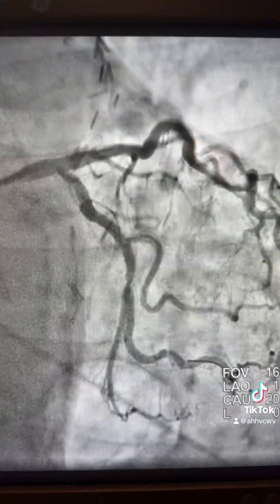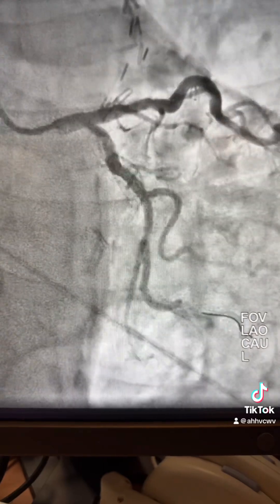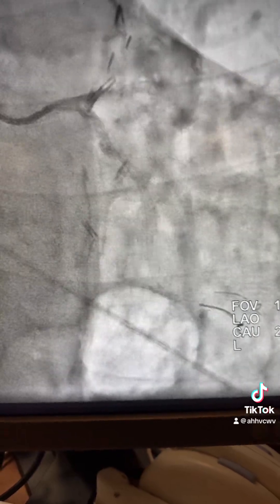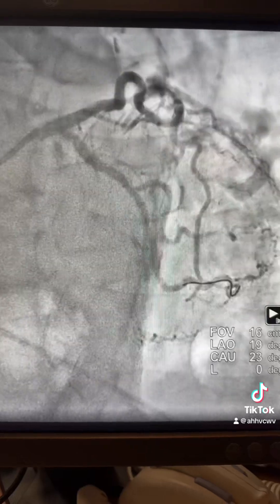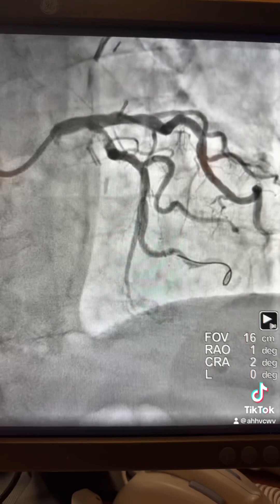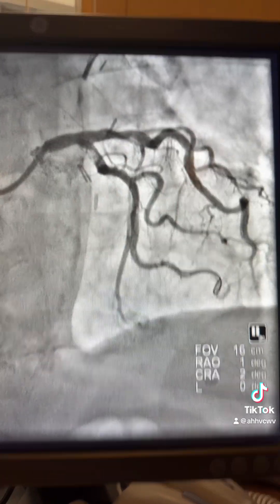On the second image here, I used an XP guidewire and was planning to fix the OM with shockwave. So I advanced the shockwave 3.0 and dilated that area — it expanded well. I need you now to focus on the proximal area. That area was not that significant at first, but look here.